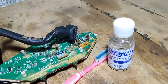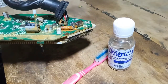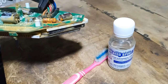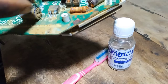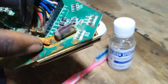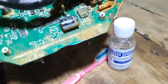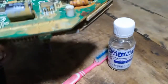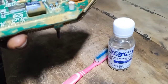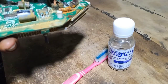Today we'll be cleaning this PCB board. When moisture comes into contact with the PCB board, it corrodes the metal surfaces on it. As you can see, the resistor here has a corroded pin, which can prevent the board from working, stop some of its functions, or in other cases cause a short circuit and damage the board.